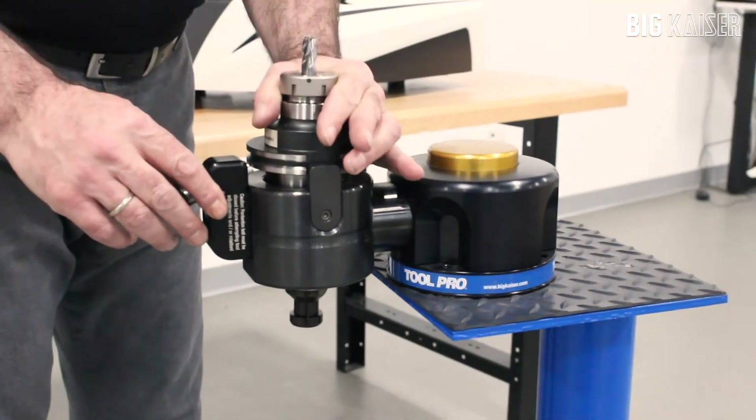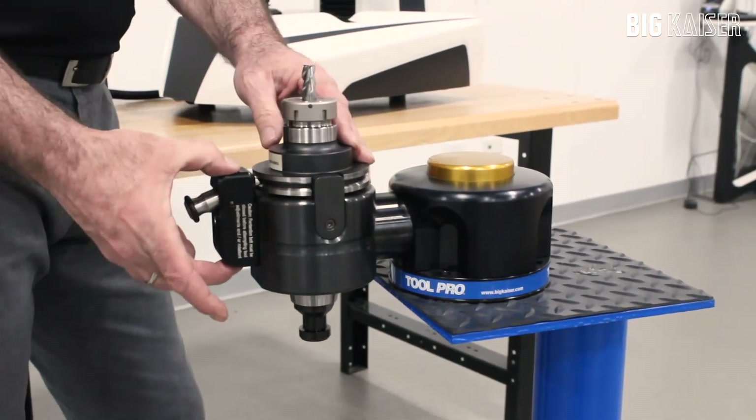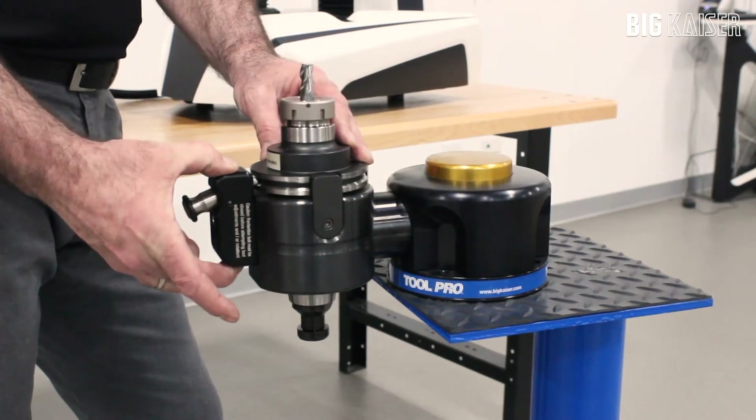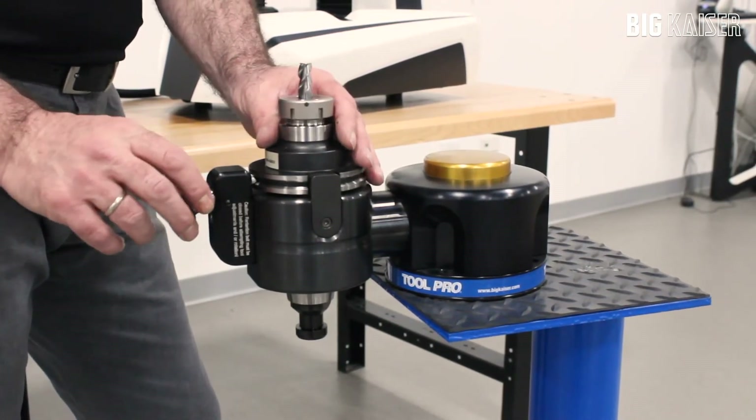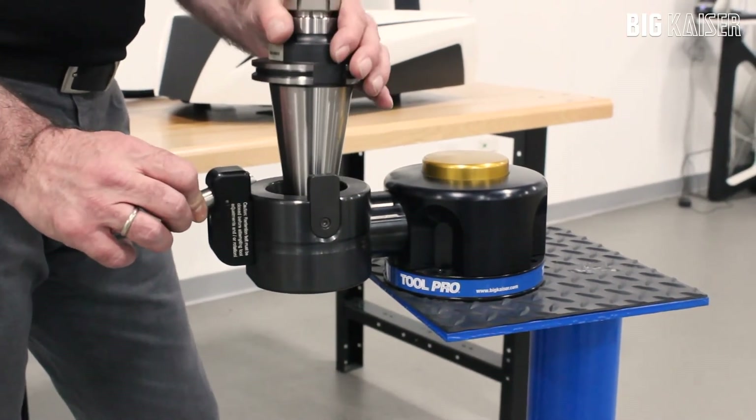ToolPro Mono has an adjustable locking pin to allow for use of both CAT and BT style holders. It allows you to lock the holder into the ToolPro Mono, with a position for free access or a locking position so it doesn't fall out.